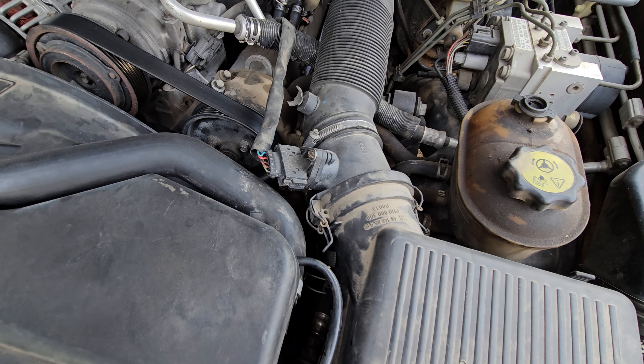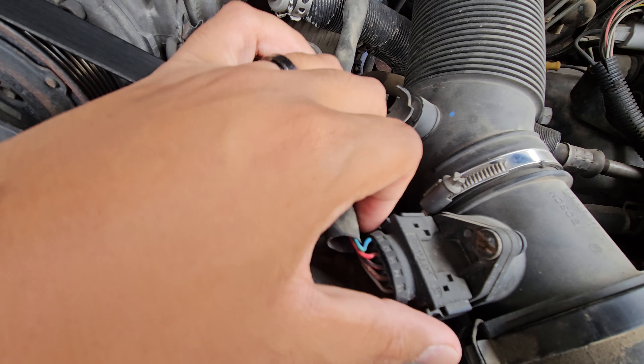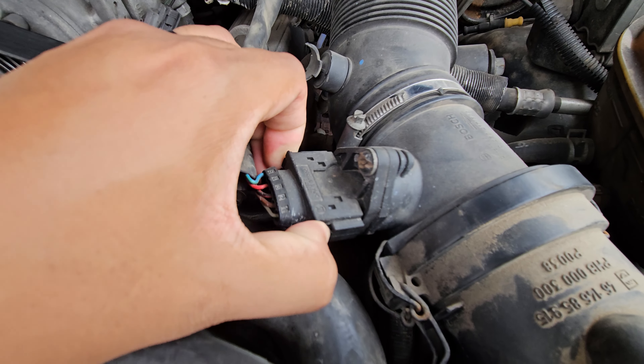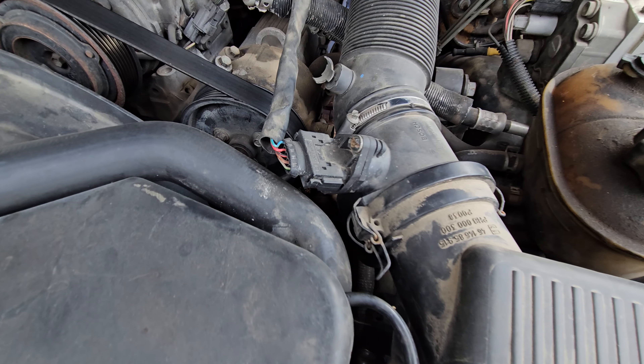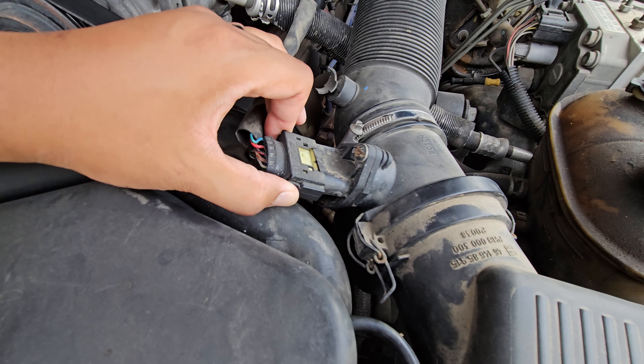First thing we'll do is unplug the mass airflow sensor and then loosen the clamp with a flathead screwdriver. There are going to be two push tabs on the sides, so we'll just squeeze those in and then try to wiggle it out. If it's really stuck you might have to use two hands.